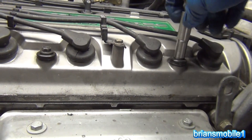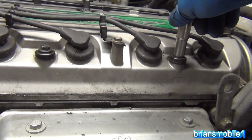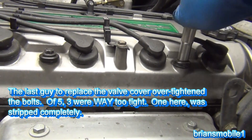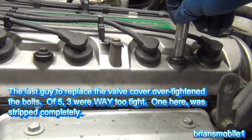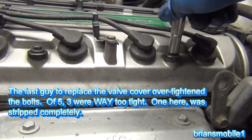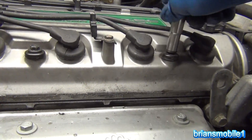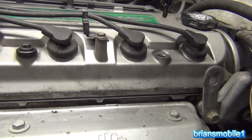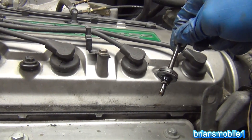This right here is the one that is basically stripped out. It gets to a point it's hard to turn and then it just skips. I can turn it by hand infinitely and it doesn't matter. If I turn it counterclockwise I get a teeny, teeny, tiny bit of bite — just enough to kind of get it up, and then from there I can pull it out by hand. That's not good.